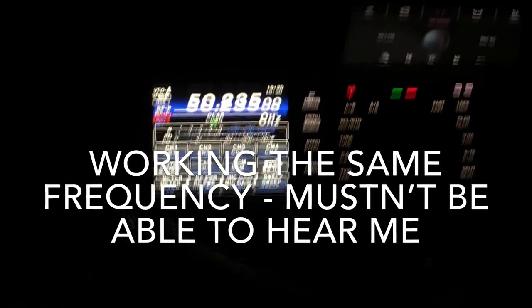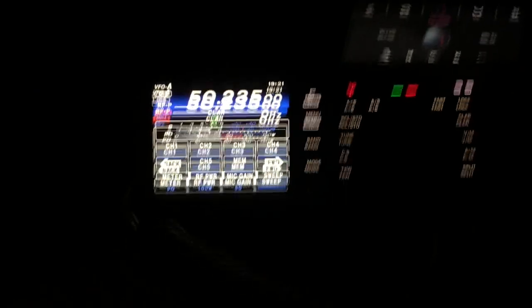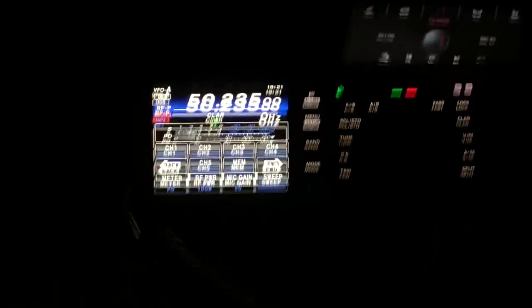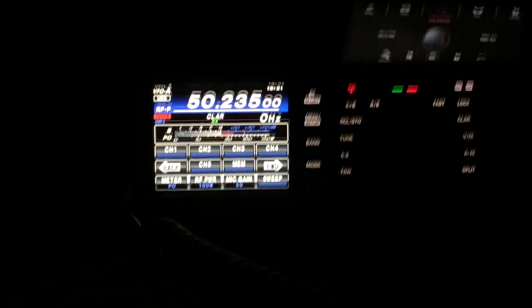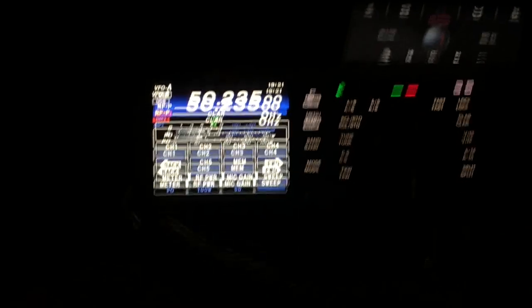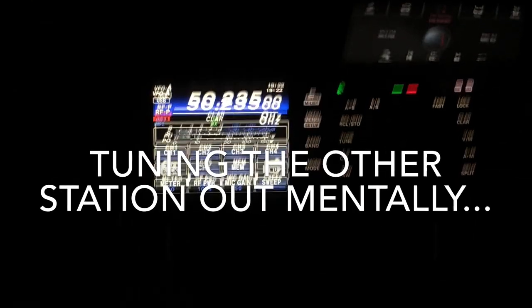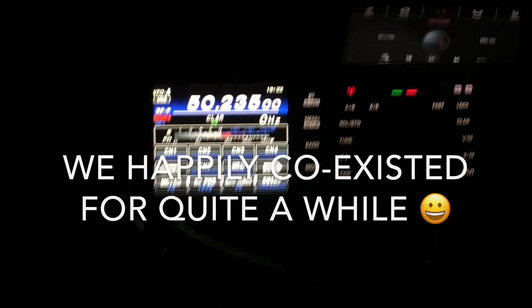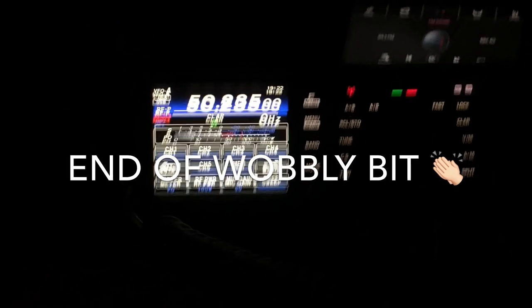QRZ G0CNN November November portable. What was the square again please? Roger, all copied — I've got a station calling below there, enjoy the contest, 73, bye bye. Kilo, question mark? Roger, all copy, thank you, 73, enjoy the contest, bye bye.